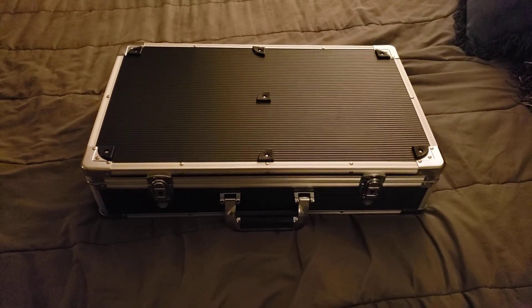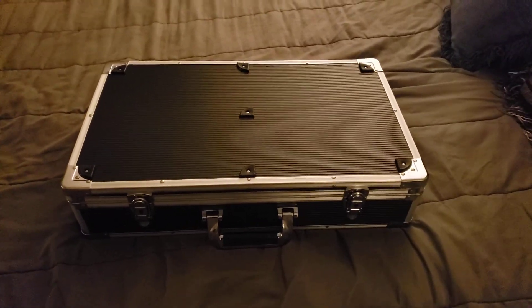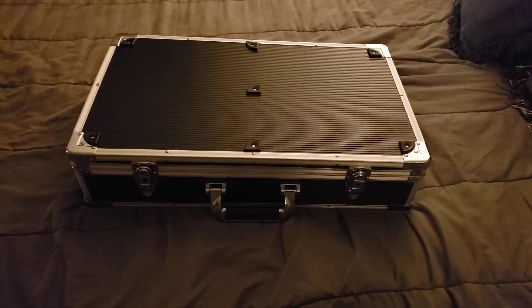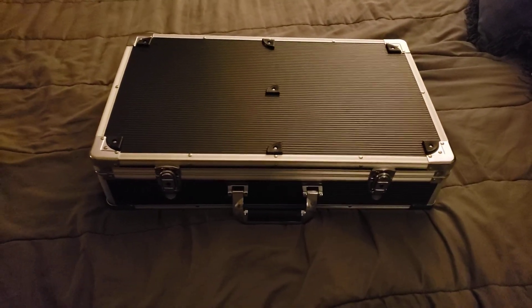What's up YouTube? What's in the case? It's not Christmas — it's like March.